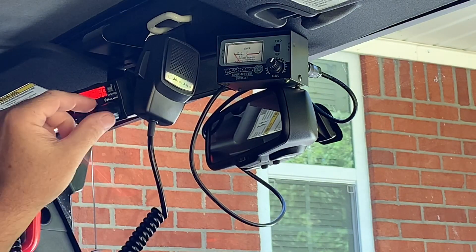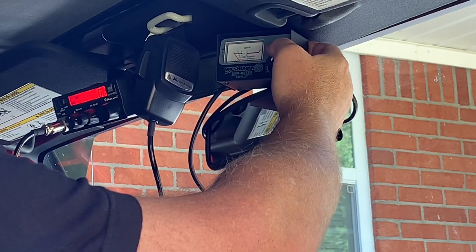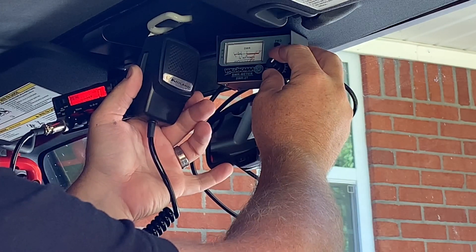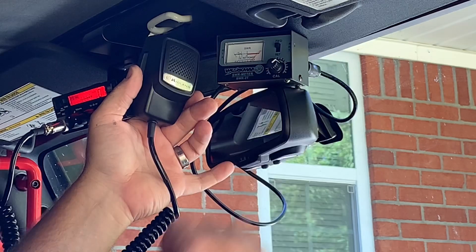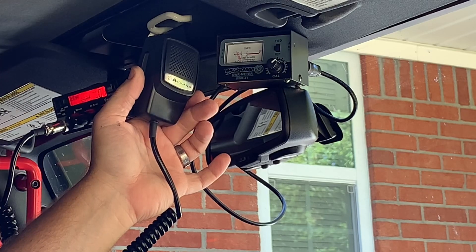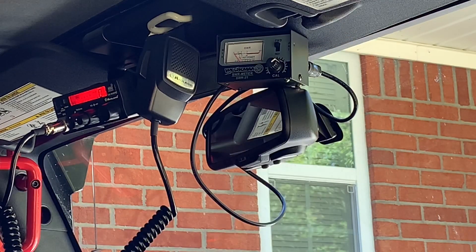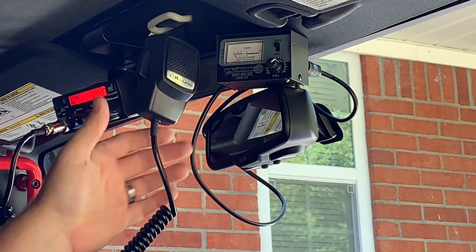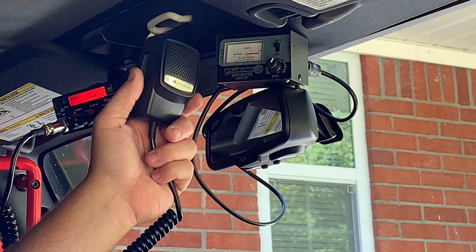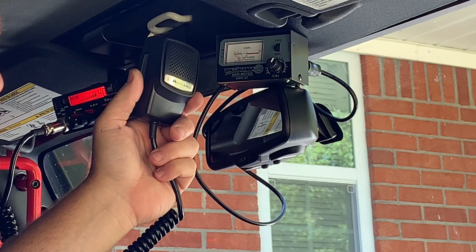After making a couple more adjustments on the antenna, let's verify. On channel 1: switch on FWD, transmit to calibrate, get the needle set on SET — and on REF we're down to 1.4. Switch back to FWD, go to channel 40, calibrate to SET, push the switch down to REF — and we're down to 1.3 to 1.4. That's really good.